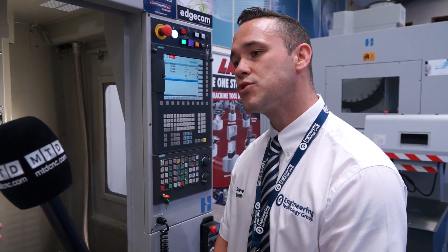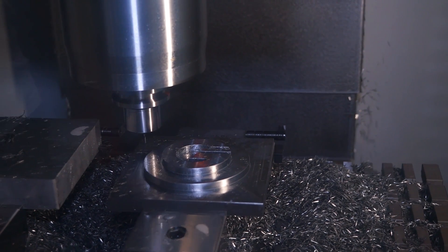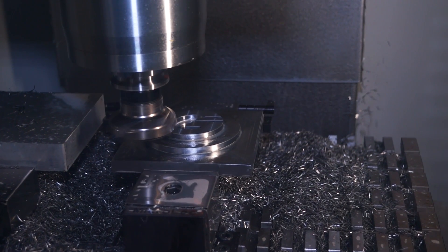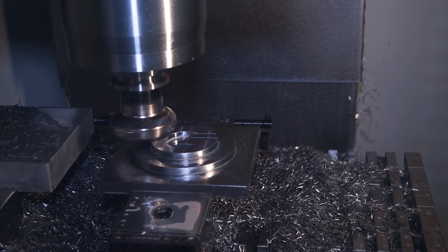We're going to watch the machine in action now. What are we machining here? It's the ETG logo, programmed for us by EDGCAM using their waveform milling strategy. On the left-hand side we've got an aluminium part to show its flash capabilities, and also a steel part as well. Are we cutting this dry or using coolant — does the machine come with through-spindle coolant, flood coolant, and swarf extraction?